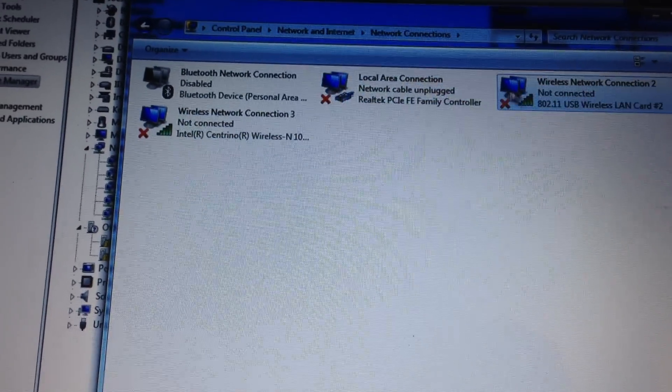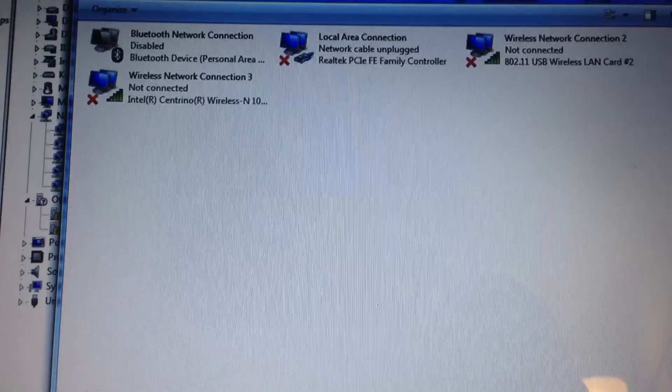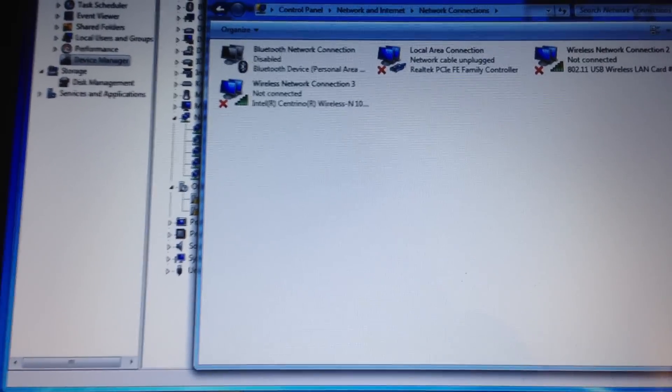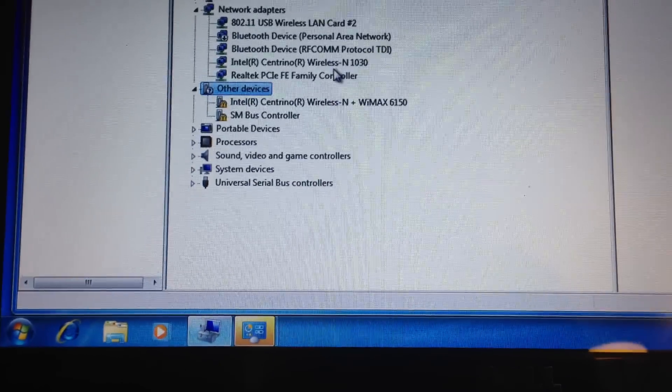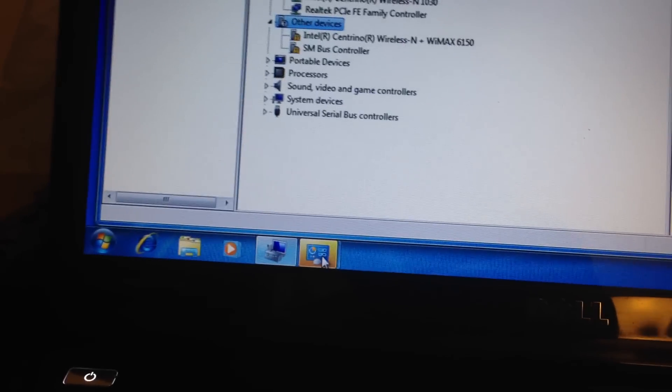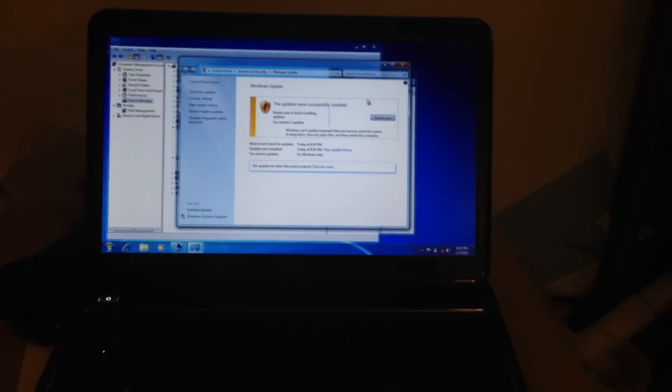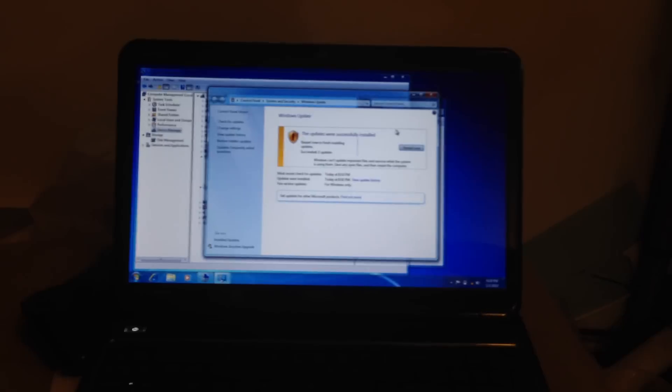Now I got my wireless connected to my laptop. This is that Dell laptop — I'll put the name in the description. I just got this laptop not that long ago, and I was reading forums that a lot of people are having problems with the drivers. I'm going to explain what I did to get the drivers for this laptop because it was a pain to find them.